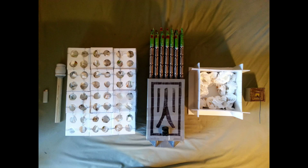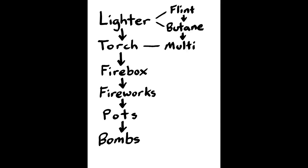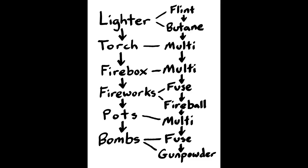It turns out there's actually a chain reaction of six things that burn sequentially. The lighter, the torch, the firebox, the fireworks, the pots, and the bombs. Getting more technical: the lighter has two things burning in sequence — the flint and the butane. The torch and firebox each have multiple things burning in combination but each count as one step. The fireworks count as two steps because the firebox lights the fuse, then the fuse lights the fireball. The bombs count as two steps because the burning pot lights the fuse, then the fuse sets off the gunpowder. So there's a chain reaction from the lighter flint to the gunpowder in the bomb with seven things or combinations of things burning in sequence — and I think that's pretty interesting.